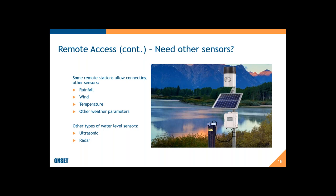Another thing to consider with remote access systems is the other sensors you might want to connect. Rainfall is common in combination with water level. Wind is important if you're looking at the effect of waves, as it can help you understand conditions leading to storm surge or high tide. Temperature and other weather parameters are often of interest. Remote access systems also frequently have inputs for other types of water level sensors — ultrasonic, radar, bubblers — in addition to the pressure-based sensors I'll mostly be discussing today.